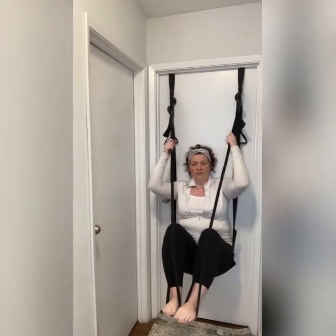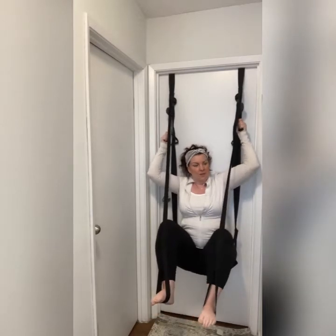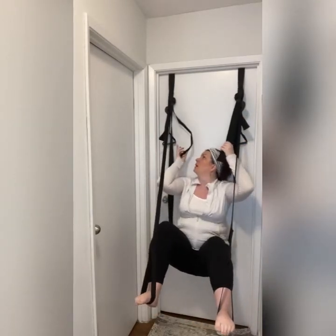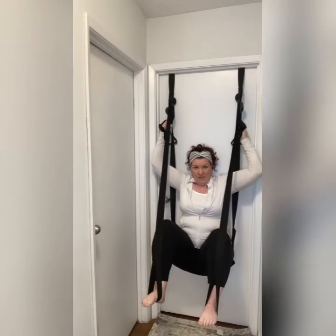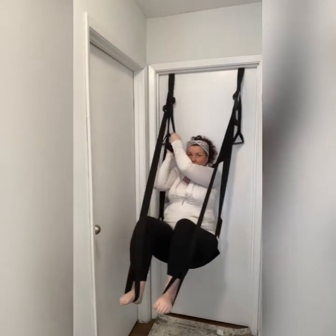I can use this for a workout — great quad and hamstring stretch. If I want to move the seat up to a taller position, it's very easy: use your leg straps and lift them up a little to give you some traction, then grab your seat straps. You can push yourself up, you can even stand up — I'm not going to do that today because I pulled something last night, but this is extremely comfortable.